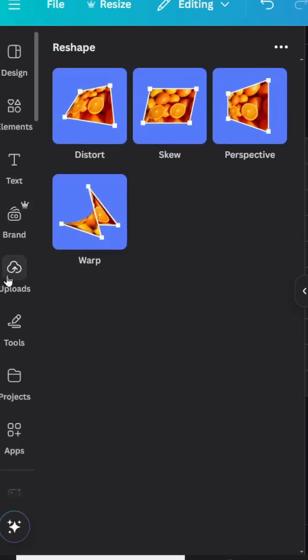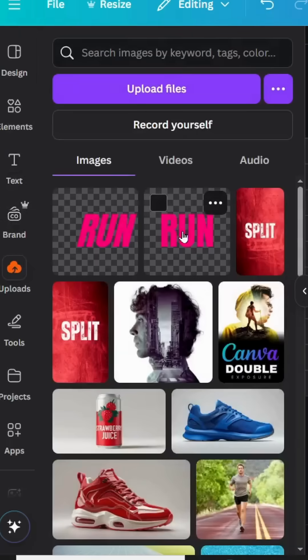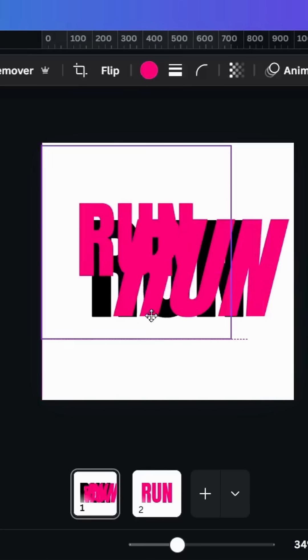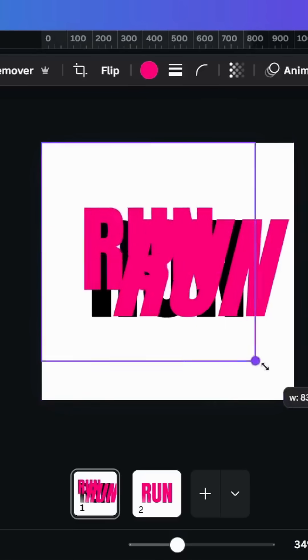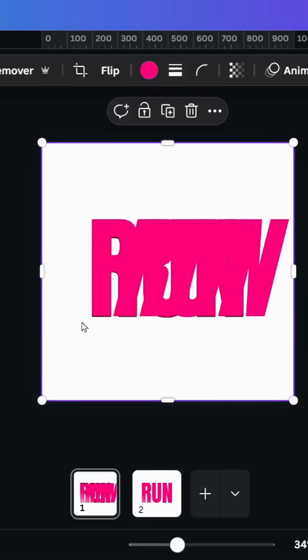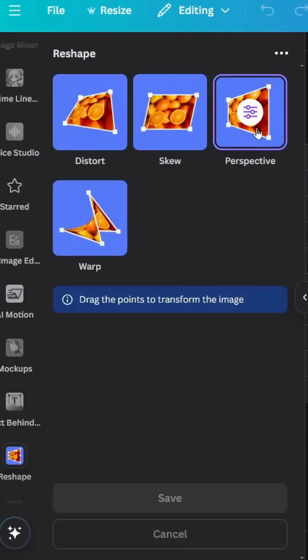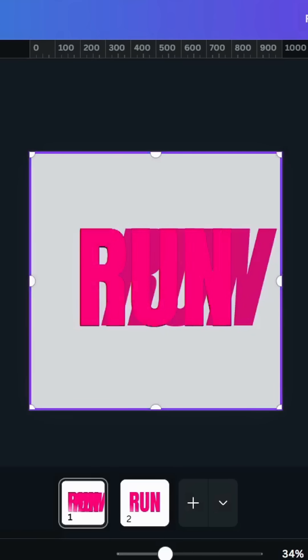Go to upload and use the original image. Increase the size again to fit exactly the whole page. Go to apps, Reshape, Perspective, and drag the point at the bottom.